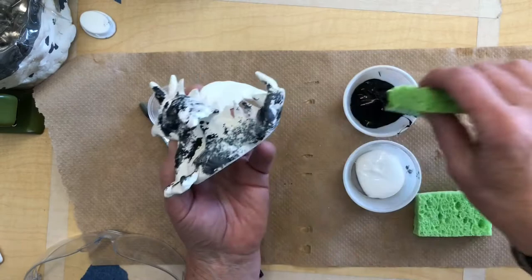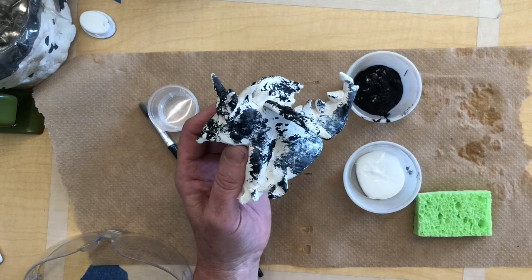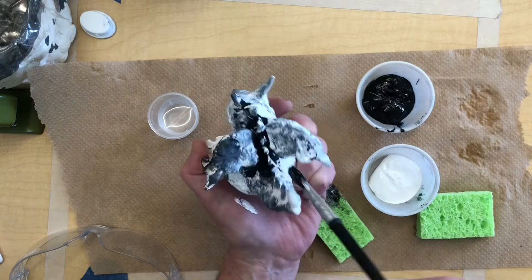You just keep working it all over and then you're adding your other colors on top. I'm just using black and white, but you could add a little brown and other colors like natural stone would have. Right here I'm going to use my brush just to get some black into those crevices between the spikes.